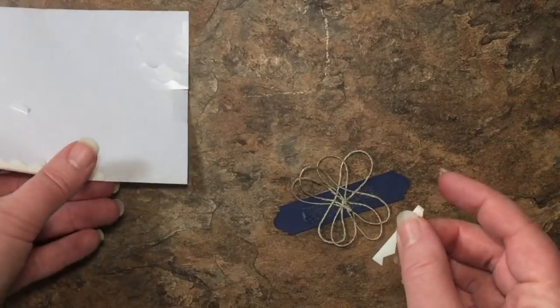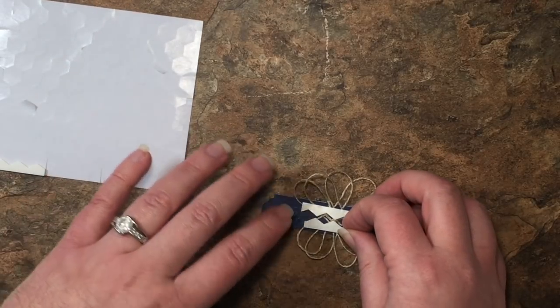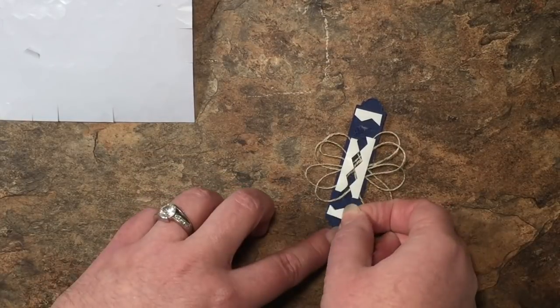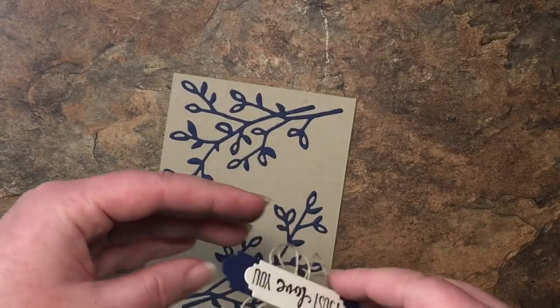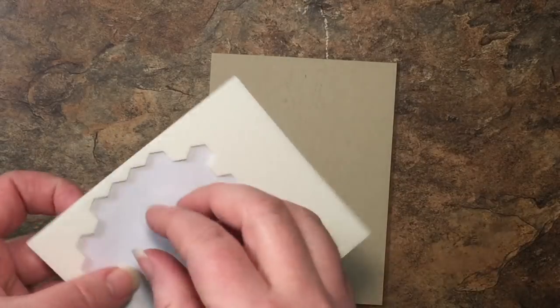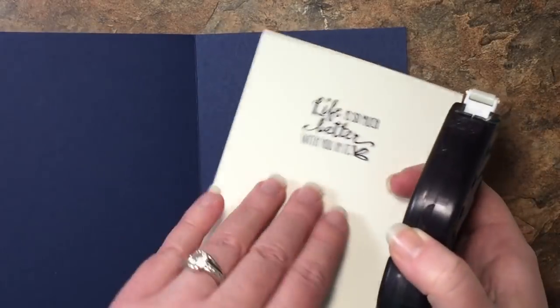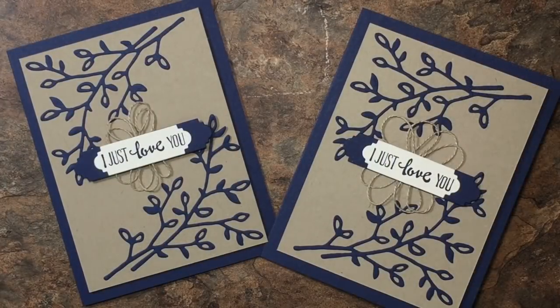I'm going to use dimensional strips — one on the top, one on the bottom, and two small pieces on the sides. Then we'll pop that sentiment up on our card front. Using dimensionals on the back we'll pop it up onto the card base, and then we'll use Fast Fuse to adhere our sentiment on the inside. And there we are, Creators — there is our masculine card using the Petal Palette Suite.